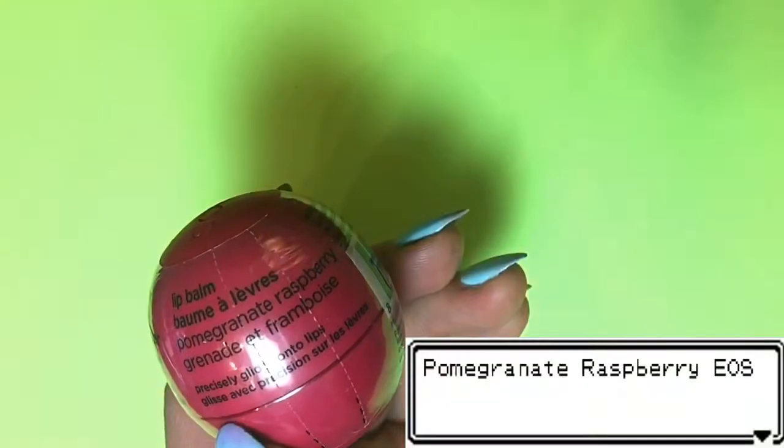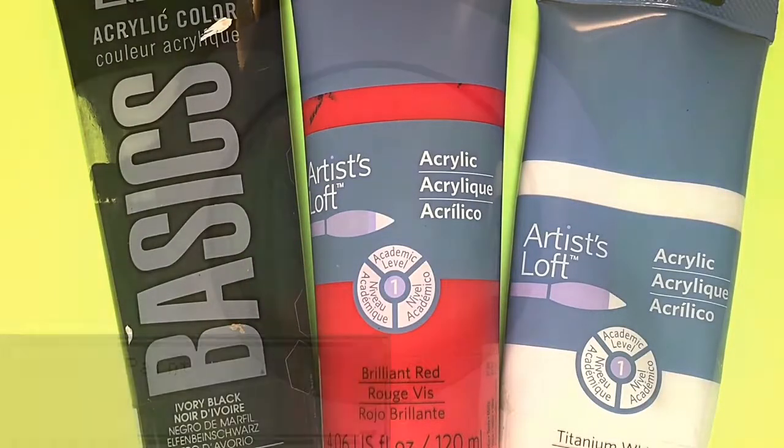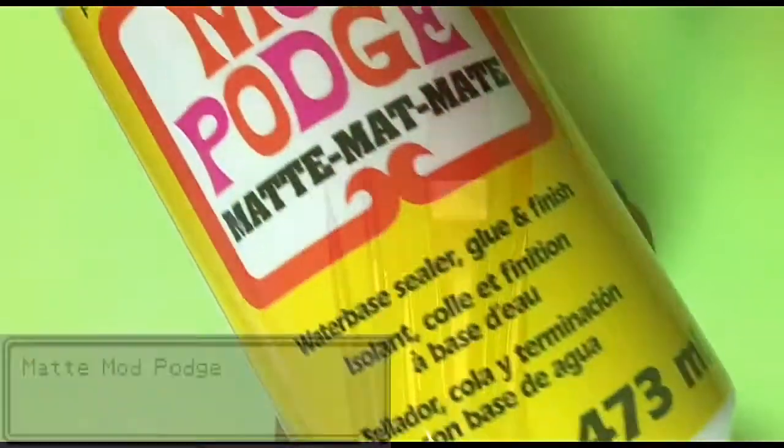The first thing that you will need is a pomegranate raspberry EOS, some acrylic paint in black, red, and white, some tape, fine detail brushes, and matte Mod Podge.